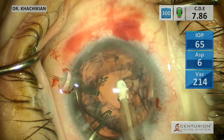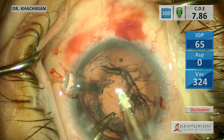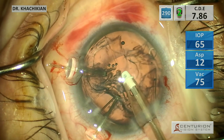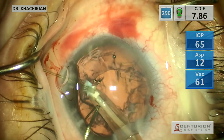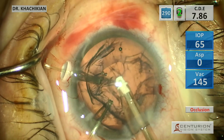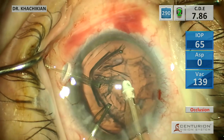Now we're on cortex removal. Just gently - we've got to be gentle because again, we don't know how loose that capsule is going to be. It looks like inferiorly there's pretty good zonular support. You're just really learning this throughout the case because you don't know going in. And superiorly there's some support there, but look at that - superiorly, there's not a lot of zonular support right up there.